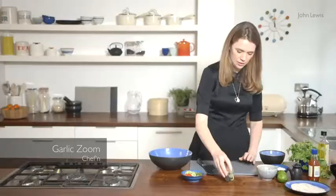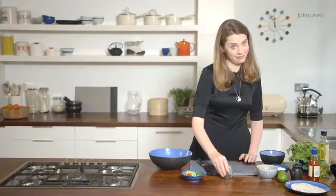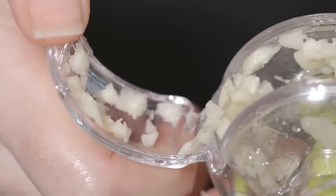I just wanted to show you this amazing garlic chopper in action. You won't be laughing when you see how amazingly this garlic has been chopped. That's really quite incredible.